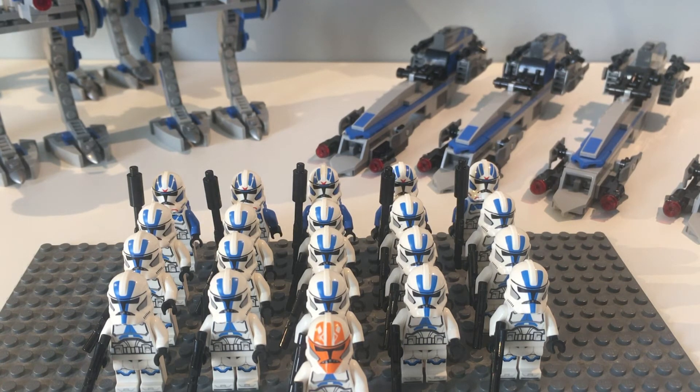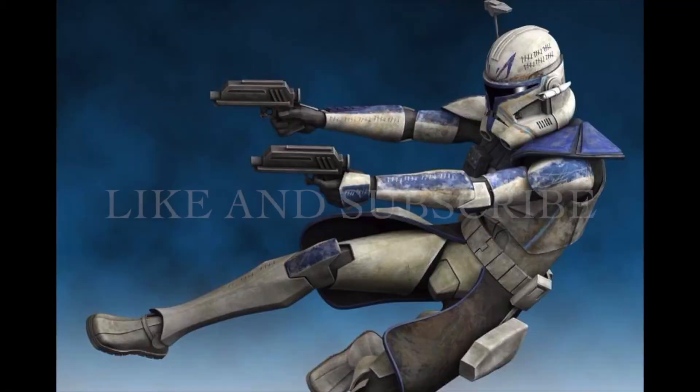Anyway, that is going to do it for this episode of Building a Clone Army. I'm sorry it was a pretty short episode, but there wasn't really that much to do. If you did enjoy the video, smash that like button, subscribe if you haven't already, comment below what you thought of the video, and I'll catch you in the next one. Have a good one.